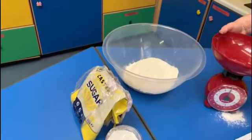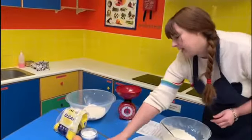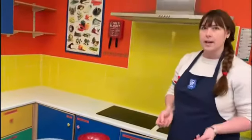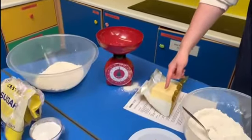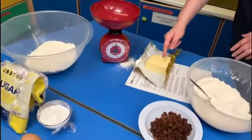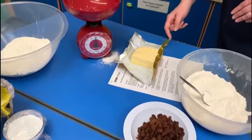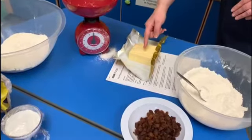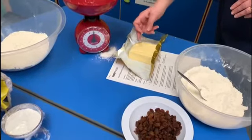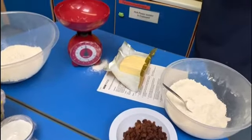Then we're going to measure the butter — we need 80 grams. My block of butter has 250 grams, so I'm going to estimate where I think 80 grams are. Half of 250 would be 125, so I know I need less than half of my block of butter. I'll estimate a little bit less than half and weigh it to see if I'm right.